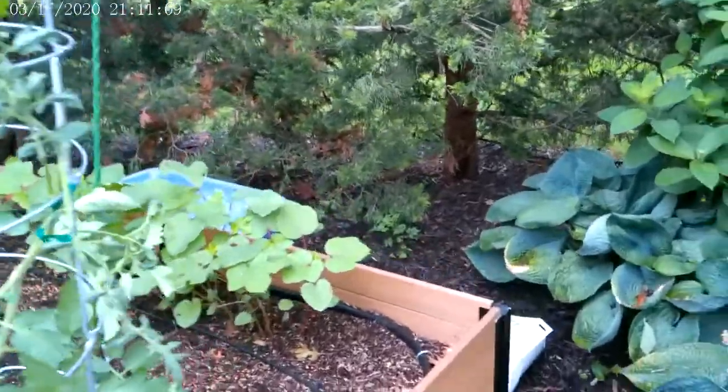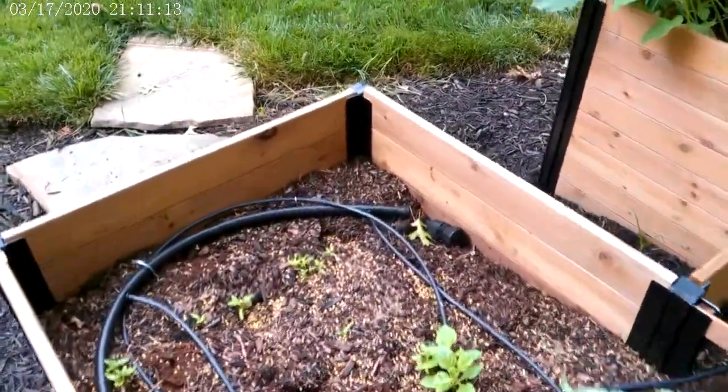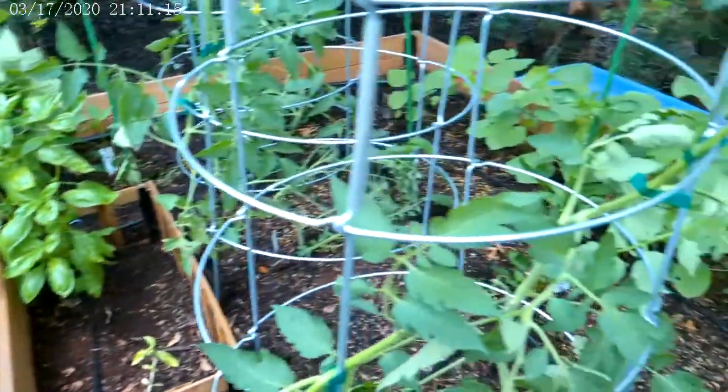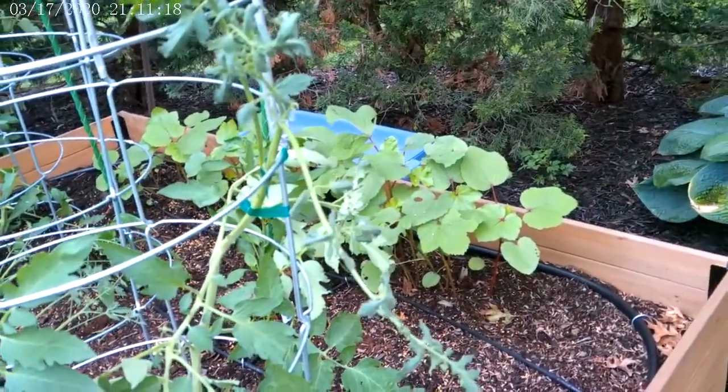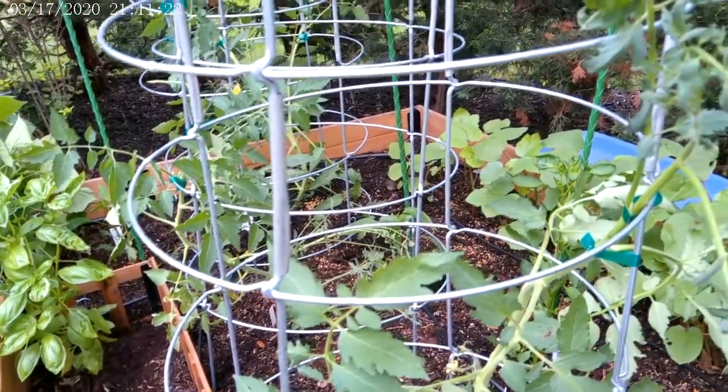Okra looking great. Peppers too. Everything's coming up. So today I added some fertilizer and I used your fungal spray. I noticed that you have two bottles of fungal spray and none of the insecticide.